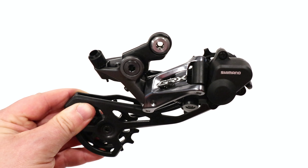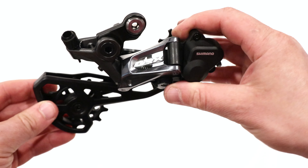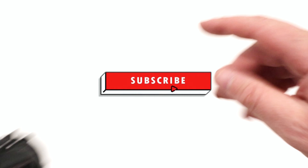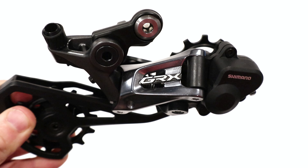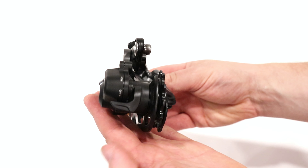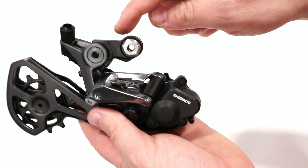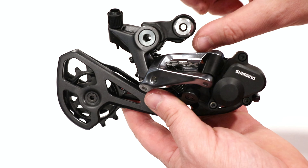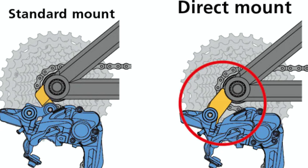We're going to go into some of the features and designs of this rear derailleur, as well as find out exactly what it weighs. Checking out this derailleur, you can see that it's actually pretty low profile. This is a shadow derailleur, so it's got a B-Link here that allows this to be mounted either using a direct mount hanger or with this B-Link.